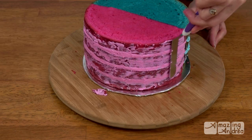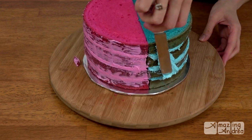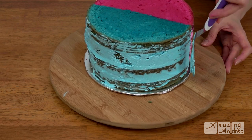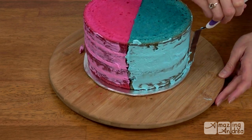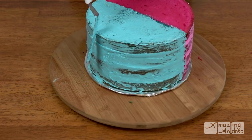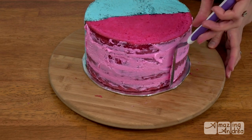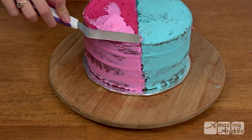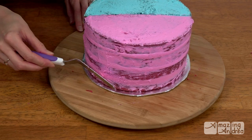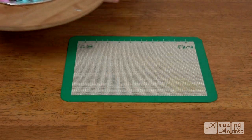Make sure to keep each color matching the right colored side. I try to make each side as level as possible — it saves me some work later if I don't need to fill in too many uneven gaps. Don't forget the top; you want to seal all those crumbs inside. Then just stick it in the fridge to chill. You want it nice and firm so the white layer of buttercream won't pick up any of the colors from below.